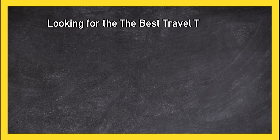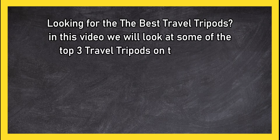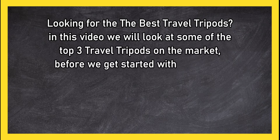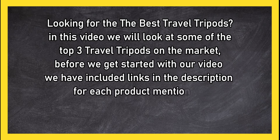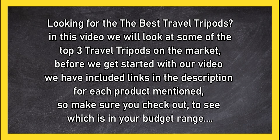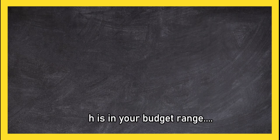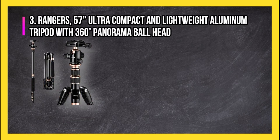Looking for the best travel tripods? In this video we will look at some of the top three travel tripods on the market. Before we get started, we have included links in the description for each product mentioned, so make sure you check out to see which is in your budget range.